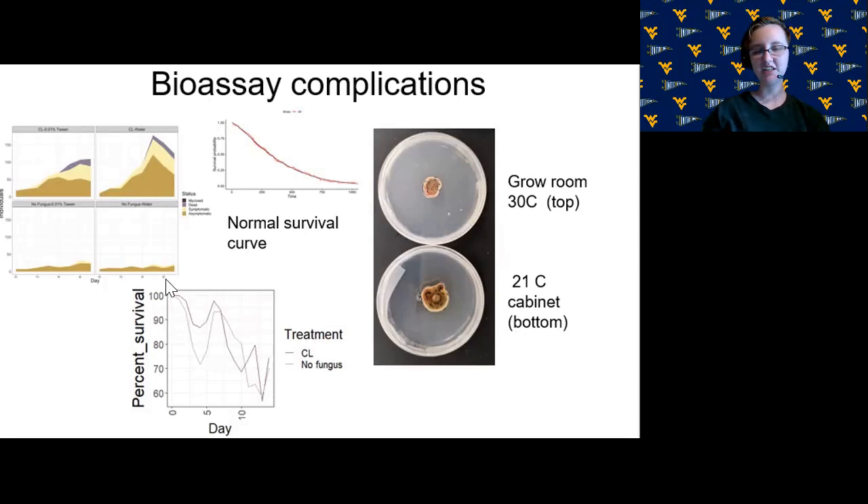In the next treatment, we had the elongate hemlock scales in a container on their own, but the crawlers are very small, they move around the plate, and once they die they dry up and become even smaller — making it difficult to ensure we were counting all the same crawlers each day. You can see the curve doesn't look smooth like a normal survival curve; it goes down and then comes back up, which we do not want to see.